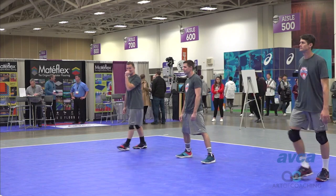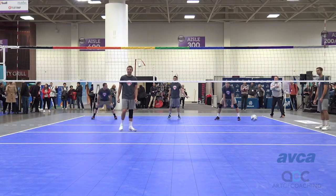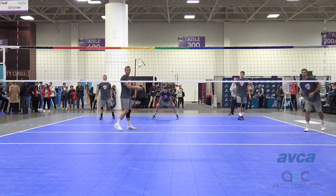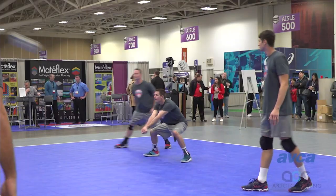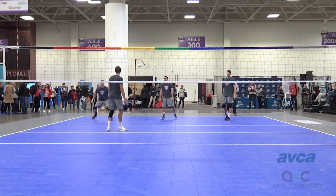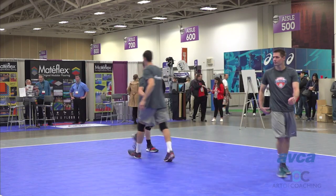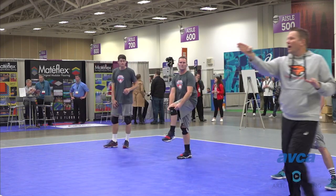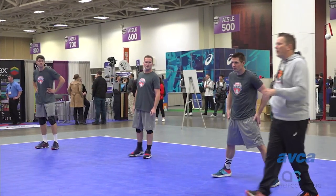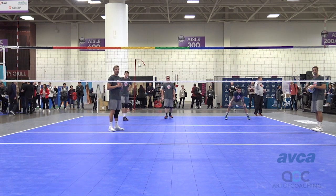And then the third server over there — so now you're going to get a ball that's more straight on for this passer. All right, and then rotate. Move across the spot. That's one way you can do it. Or we're going to serve one after the other now — zone 1, then zone 6, and then zone 5 — but you're all going to serve at the same passer. This is the other way you can do it; it's the same drill, but now they're getting three serves in a row from three different spots in the back row.